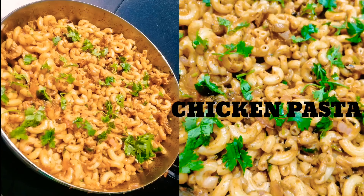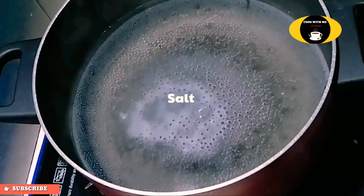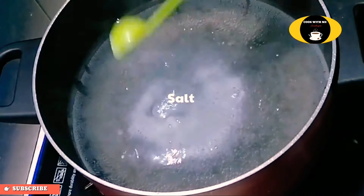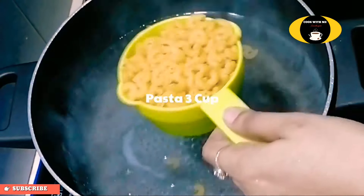Let's try it all again. Let's add some pasta. I will add 3 cups of pasta.